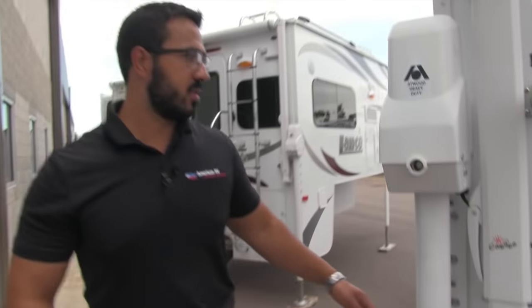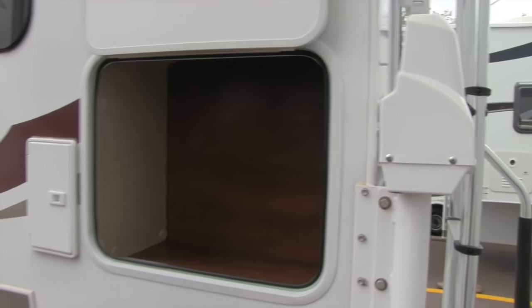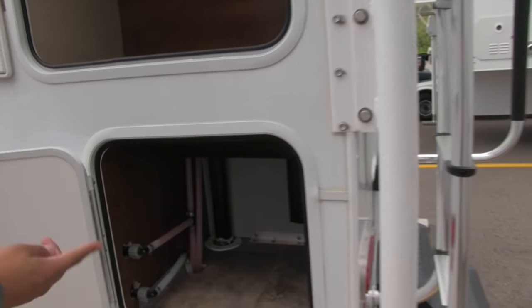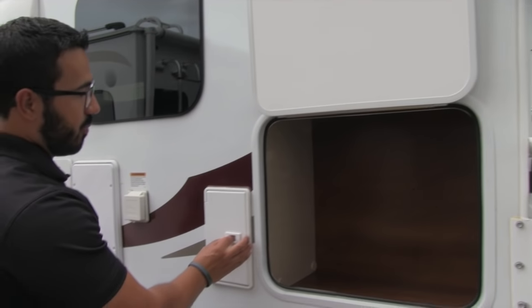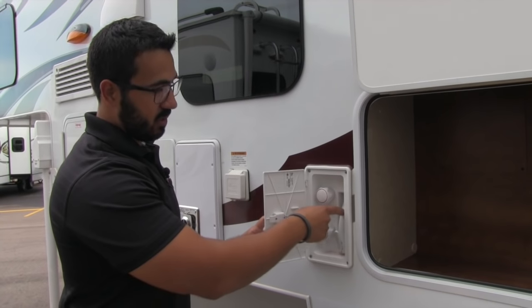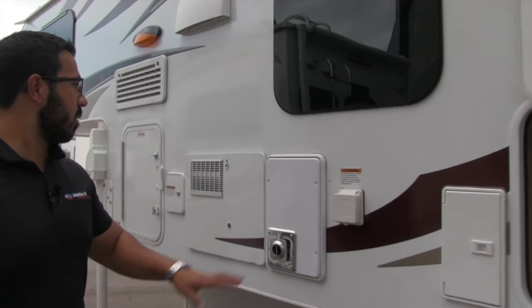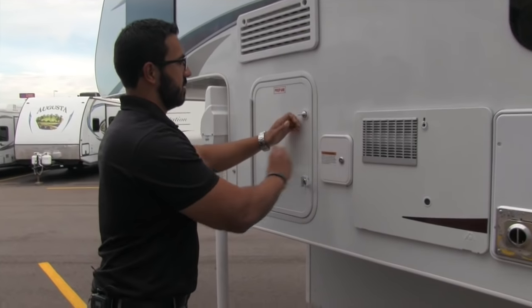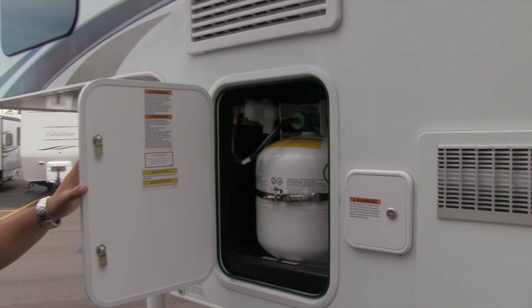Making our way to the other side, this magnetic latch compartment opens up to a nice big storage area. There's secondary storage here as well, along with access to your valves. There's an outside shower with both hot and cold access and a hand wand that pulls out. The 30-amp detachable power cord is right here, as is your furnace and water heater. Removing the tape from the manufacturer will give you access to your 20-pound propane tank.